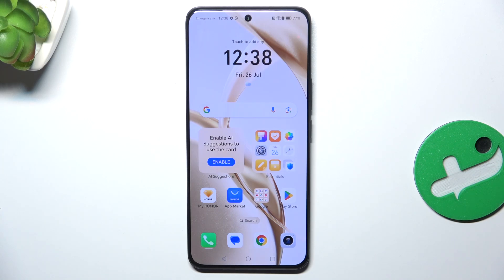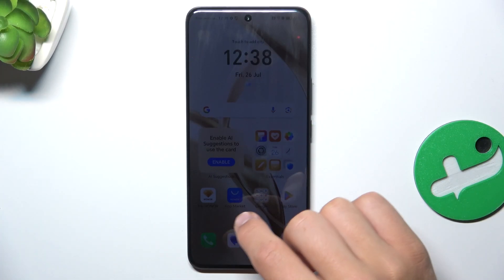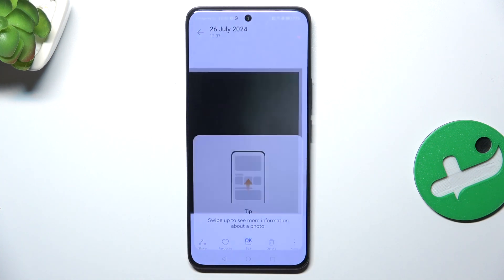Hey guys, today I'm going to show you all how to hide pictures in Gallery on Honor 200. Firstly, let's go into your Gallery. Tap on the picture that you would like to hide.